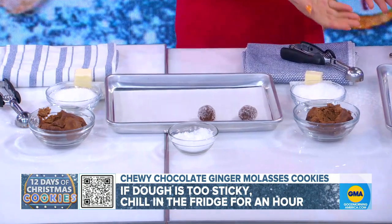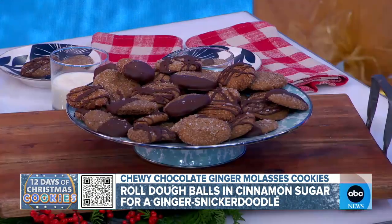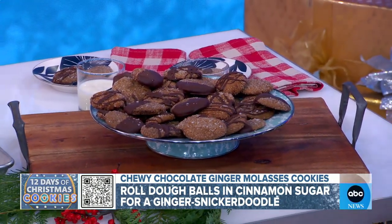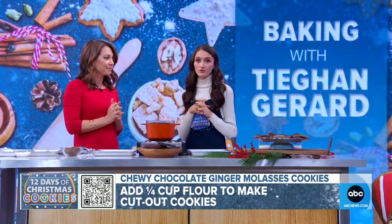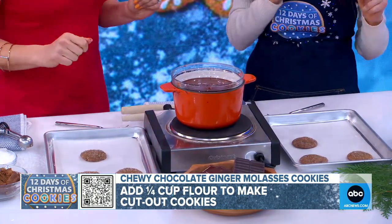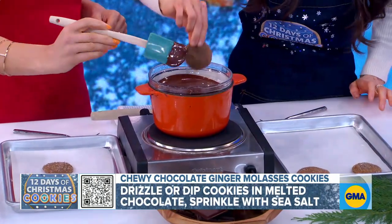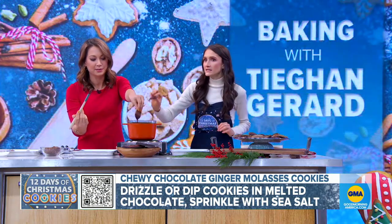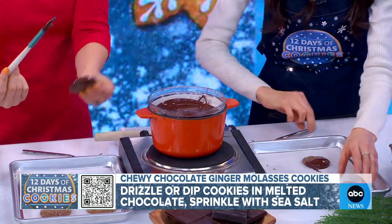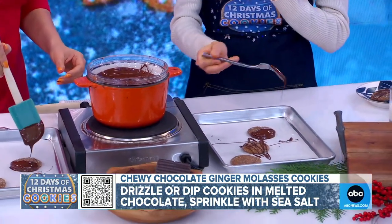You would bake these in a 350-degree oven, and they're going to come out looking like this — they're beautiful. Aren't they so pretty? If you wanted to cut them into cutouts, you could add a little bit of flour to them. Now let's dress it up — I love chocolate! So you can dip or drizzle these cookies. I love to dip it in some chocolate. The chocolate really makes it delicious. Or you can take your fork and make them really pretty.